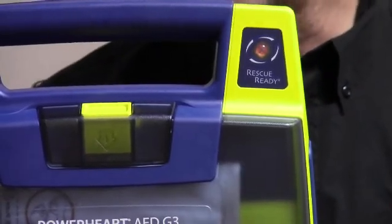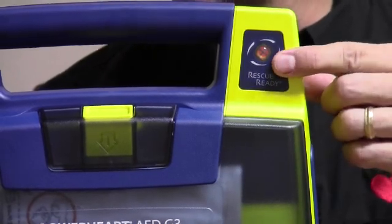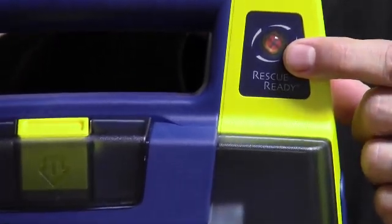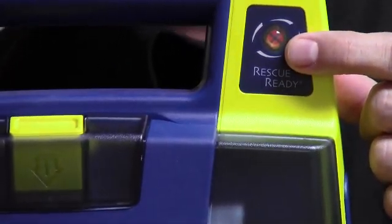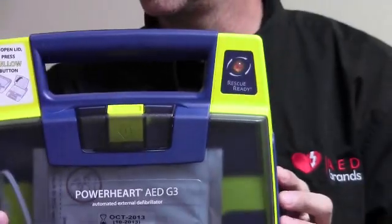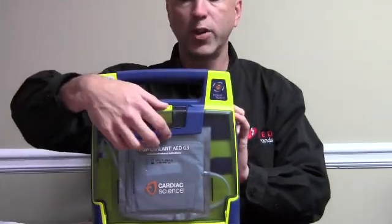The AED won't recognize the new battery until it does a self-test. So the status indicator will continue to be red and the AED will continue to beep until a self-test is completed. You can initiate a self-test by opening the lid for about five seconds. Then the status indicator will turn green and you're good to go.